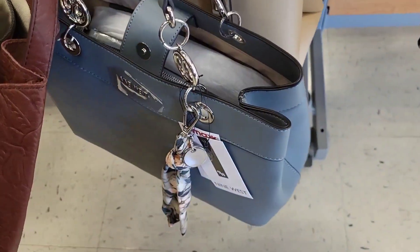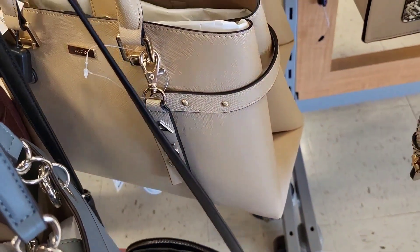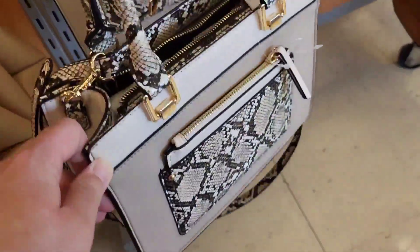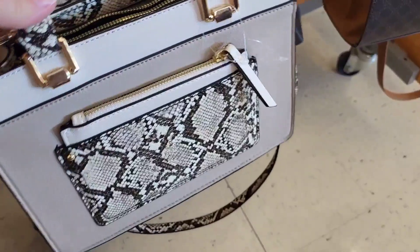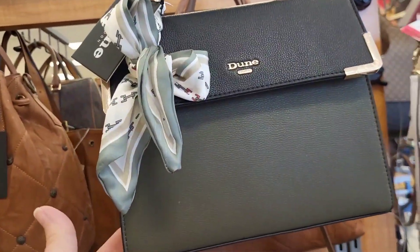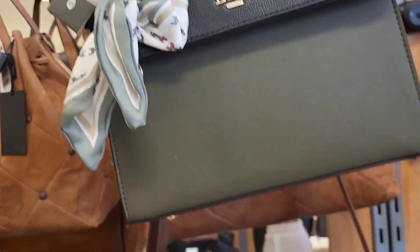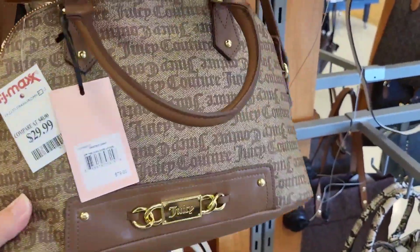That particular Nine West purse has color options. Look at this little snake print — fancy, seriously super fancy. $39.99 for that. This one is pretty — look at the colors, gorgeous. $34.99 and it's got a little extra scarf piece. We got a Juicy Couture bag for $29.99. I love the different tones accenting each other.